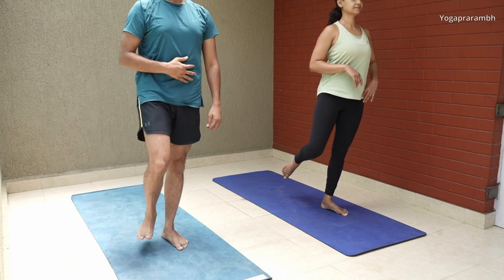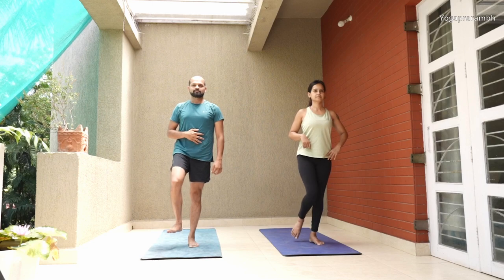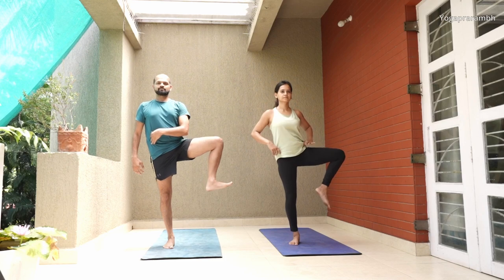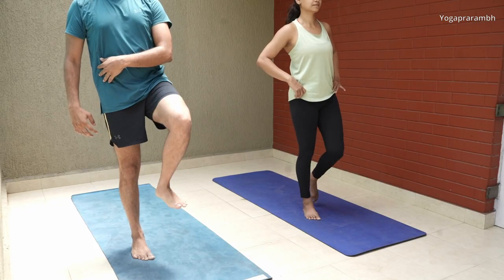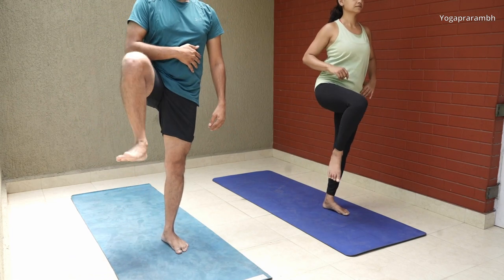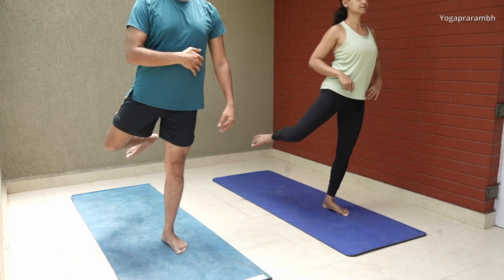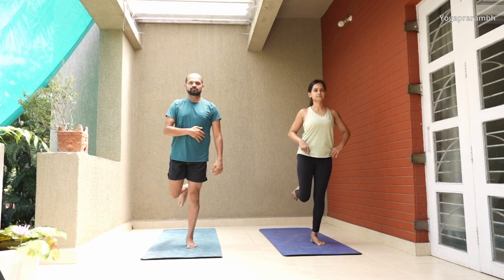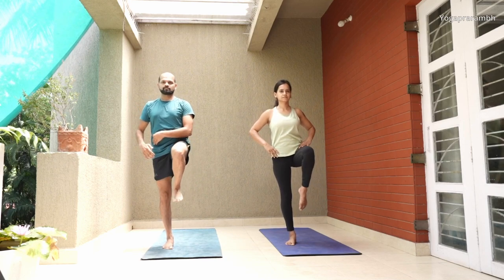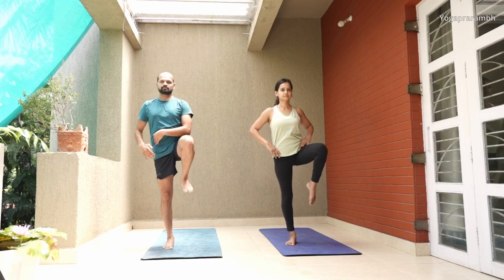Now we will open the hips. Try balancing on your legs. If you are not able to balance, hold a chair or the side of a wall and try to rotate. The movement will be initiated from your knee. Try to keep your knees at 90 degrees and isolate your hip flexor and glute joints to get that hip opening feeling. We are trying to move the leg around the hip, so make sure you don't move the hip. Do it clockwise and anticlockwise. If you do it slowly, you will understand how your hip flexors and extensors are working.